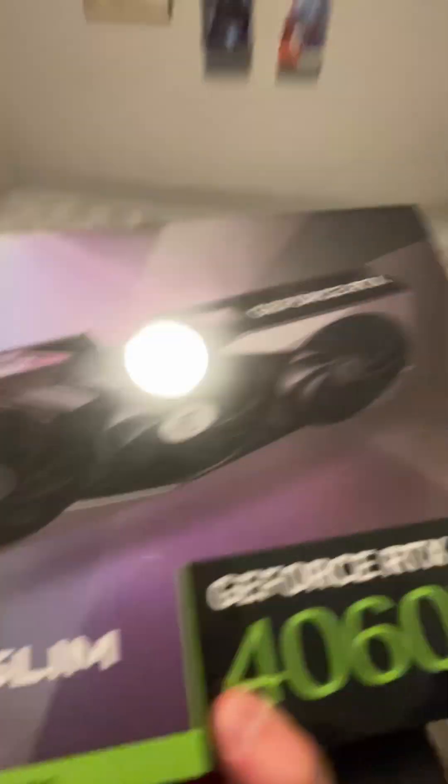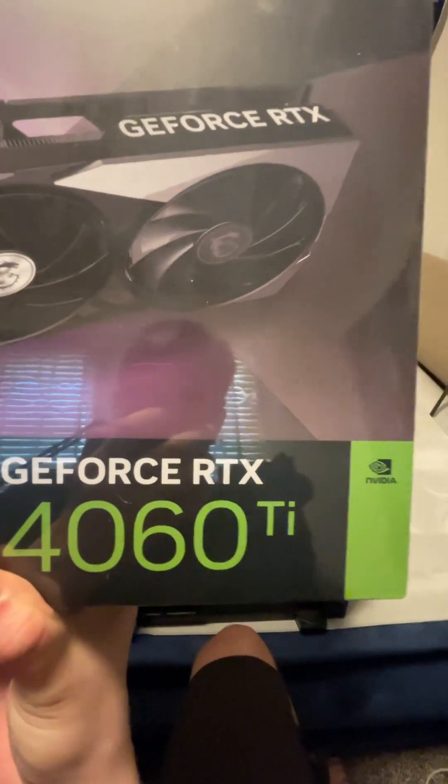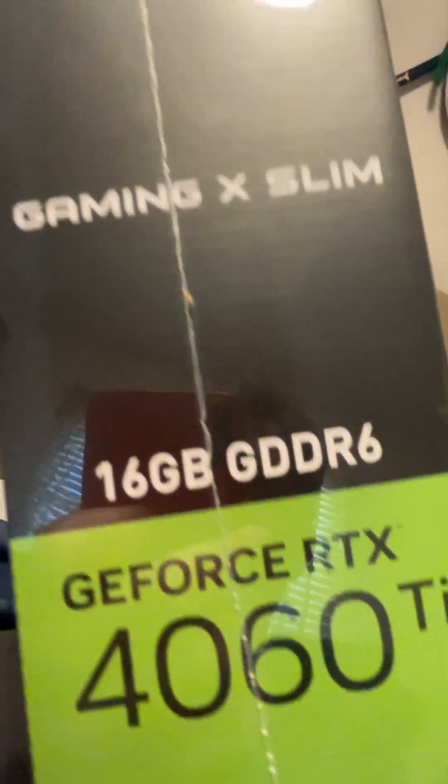Let's check it out. GeForce RTX 4060 Ti Gaming X Slim, 16GB GDDR6. Let's check it out.